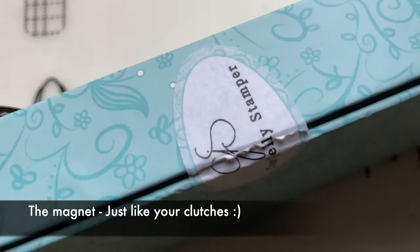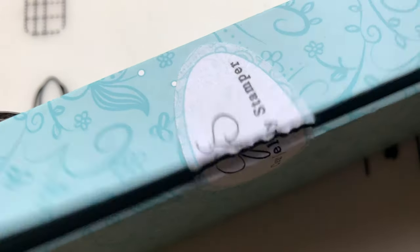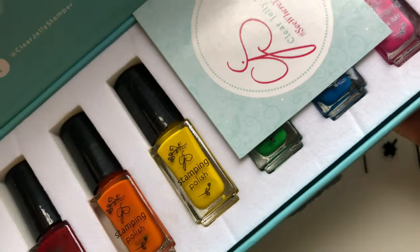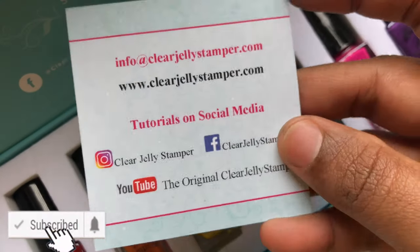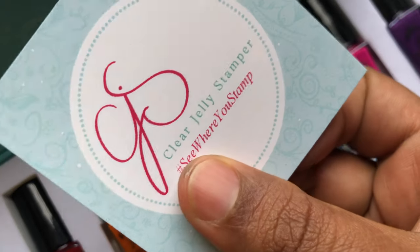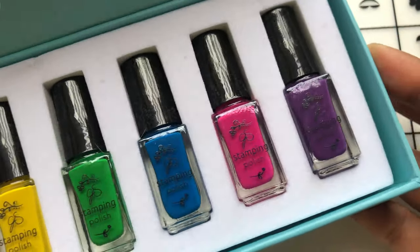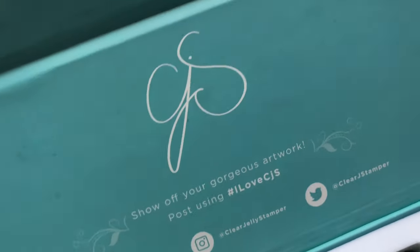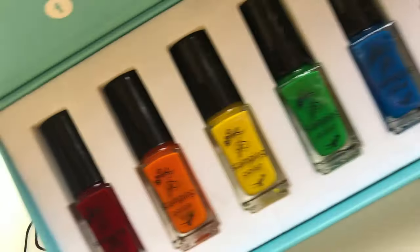It's been a while since I posted a review video, and I'm so happy to share this today. CJS has stamping polish bundles with different names — this was the Rainbow Collection. I ordered it directly from their website, no middleman, and it took around 15 to 20 days to arrive. The total amount was $42.70, including shipping.